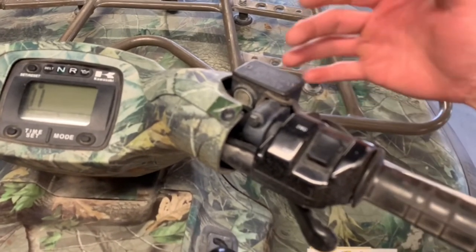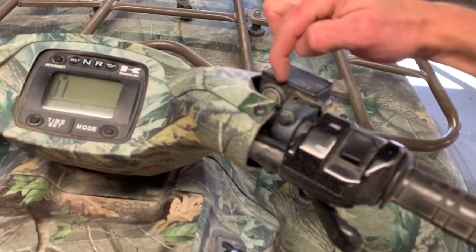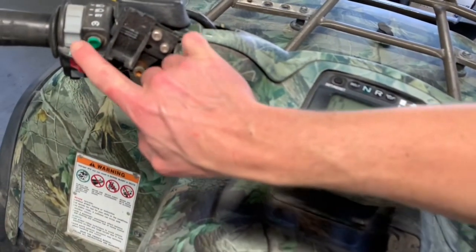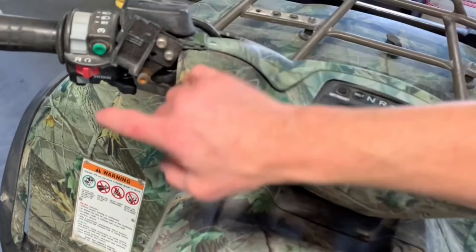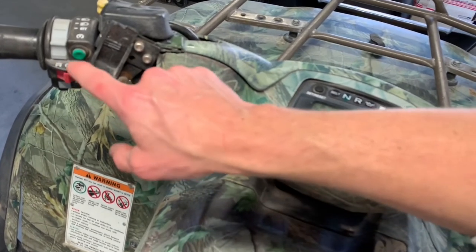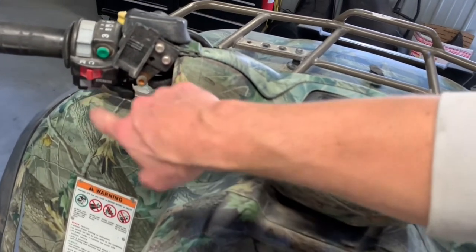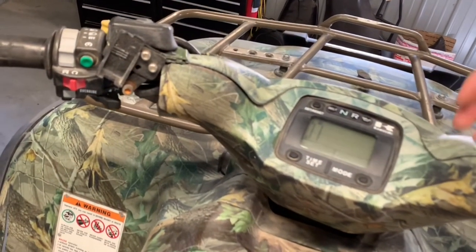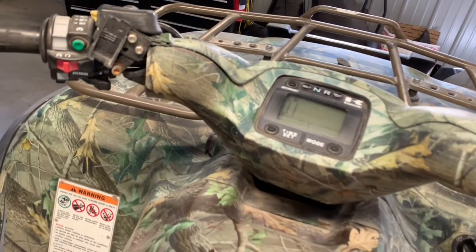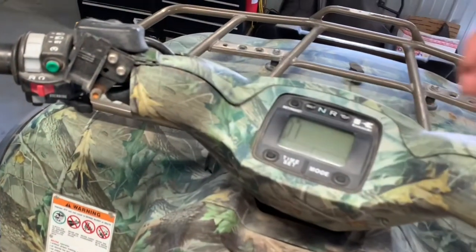You've got your front brake system here — this is a hydraulic brake system. There's a cap with two Phillips screws and hydraulic fluid underneath, with a sight window to check your fluid level. On the left-hand side, you've got your start button and your lights — off, high, and low. There's an on/off switch; make sure it's in the run position. The override button on the left-hand side is for reverse speed limiting — hold it while in reverse to go faster. As soon as you let go, you'll be limited in speed again.